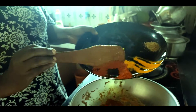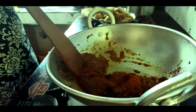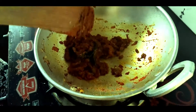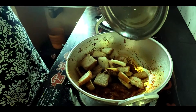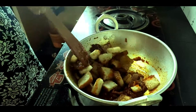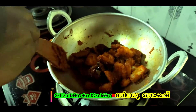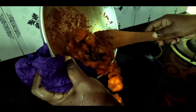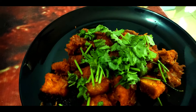Add 1 tablespoon of salt. Put it in the pan. The pan is ready to cook.